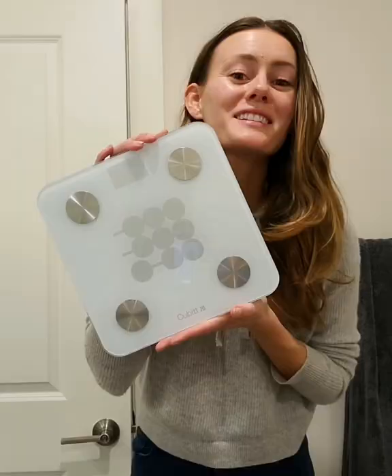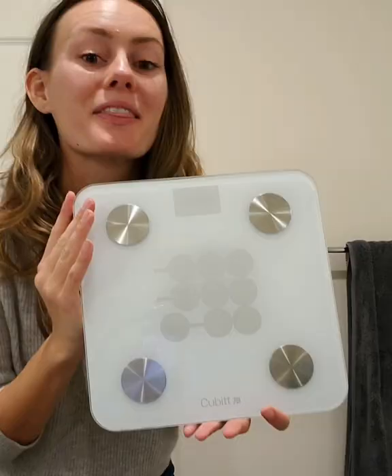It's the perfect size to fit anywhere in your house. This Smart Scale has been a total game changer for me and my family. Take control of your health today at Qubitofficial.com.